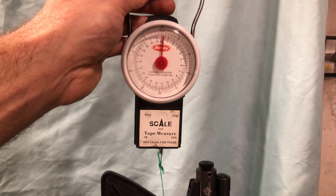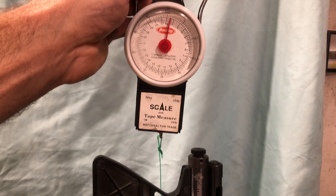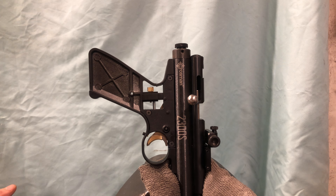Here we go — third time. Half a pound. Hope that gives you some sort of information or feedback to use.